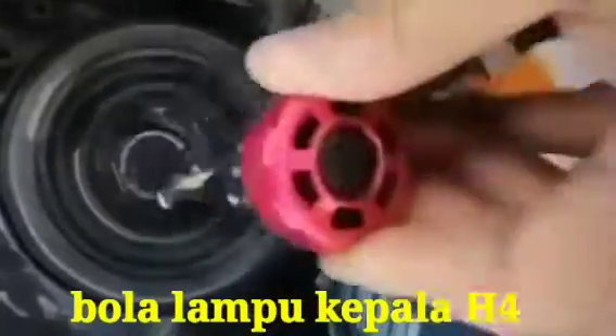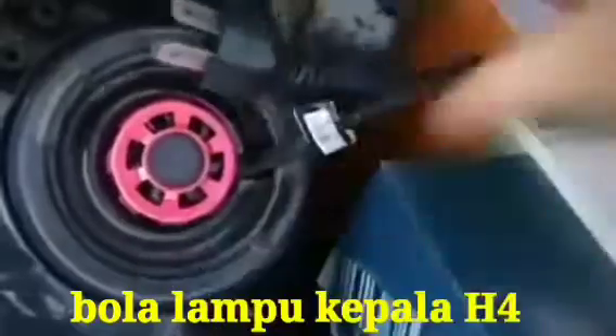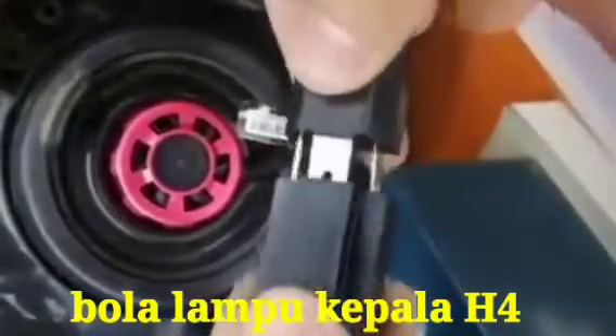Insert the LED light into the headlight bulb or headlight assembly. After that, connect it to the engine.